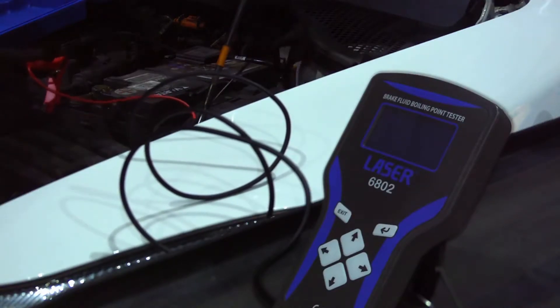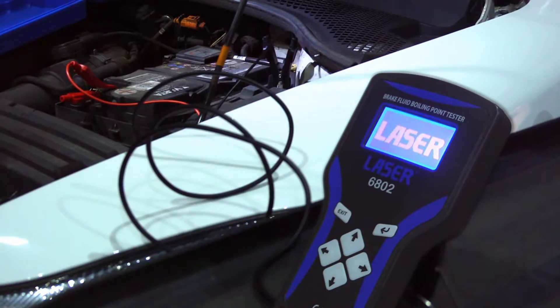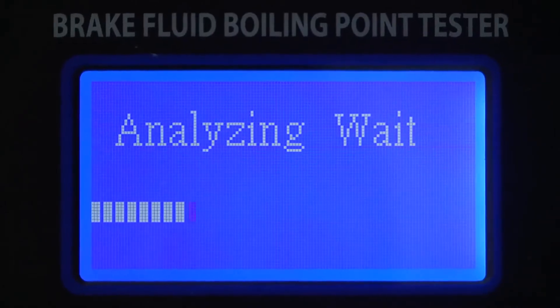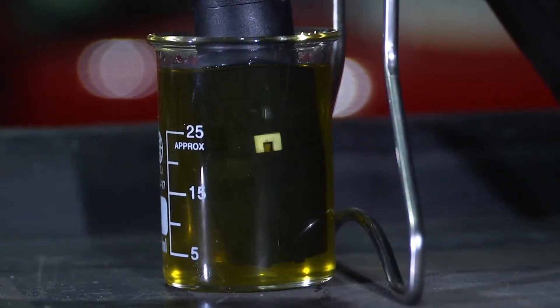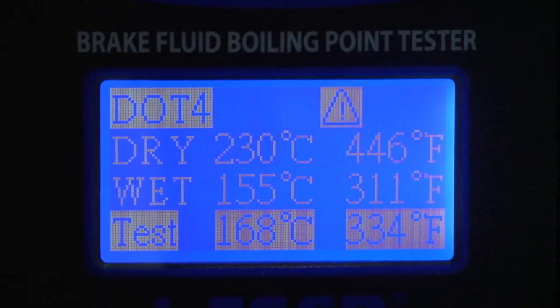Set up the device and connect up to the car battery. This time a warning is displayed. It is not a fail, but the brake fluid is going out of range and the recommendation should be to replace it.